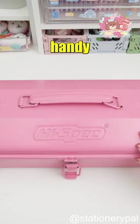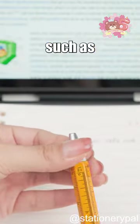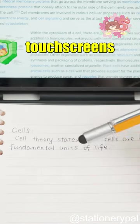Turn your ordinary pencil case into a handy toolbox with this amazing pen. It has six features, such as writing and a stylus for touchscreens.